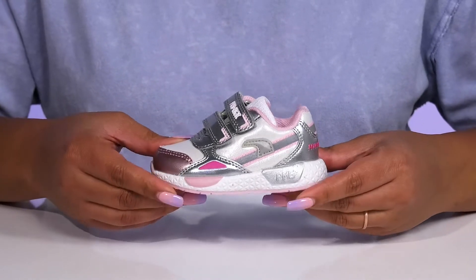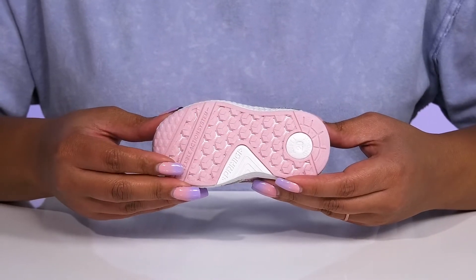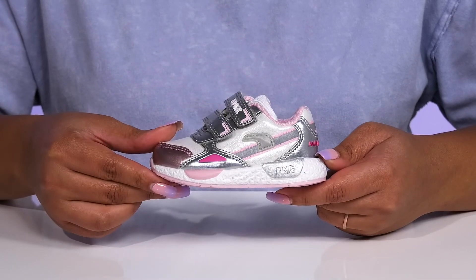They're very lightweight with a sturdy and durable build that's made to last, and it's all on top of a durable synthetic outsole that has anti-shock quality so they can get the most out of their wear, and it is grippy to keep them stable.